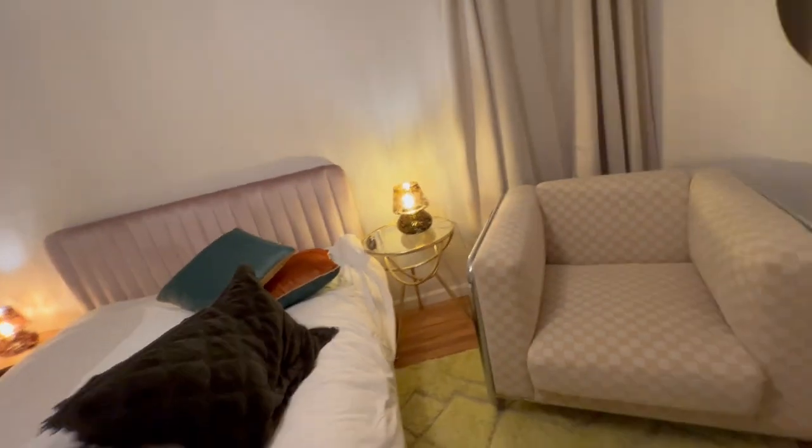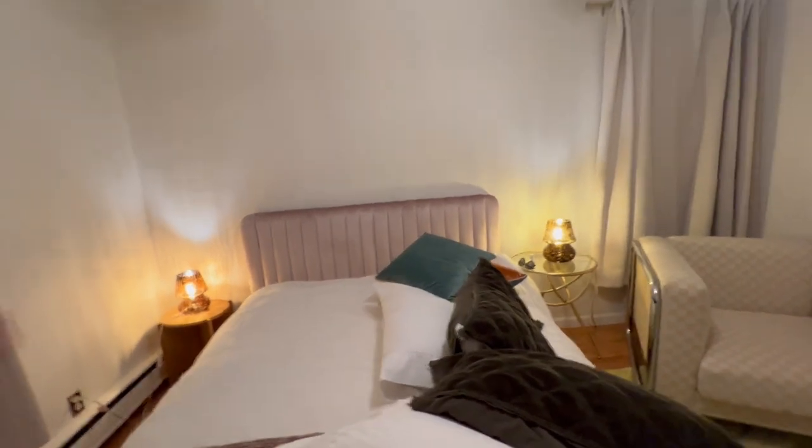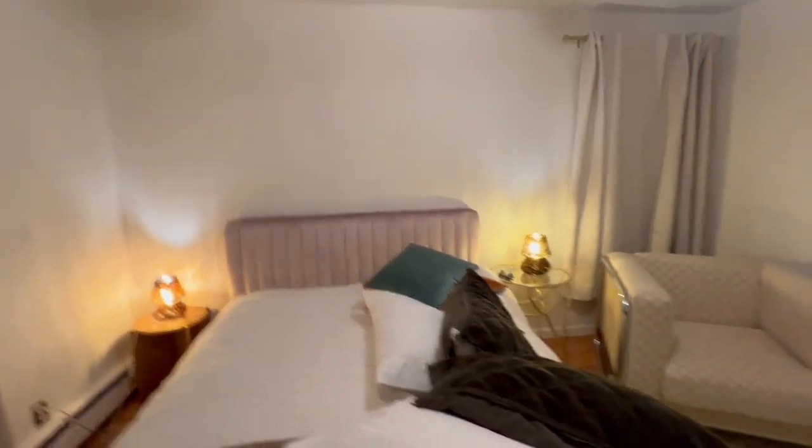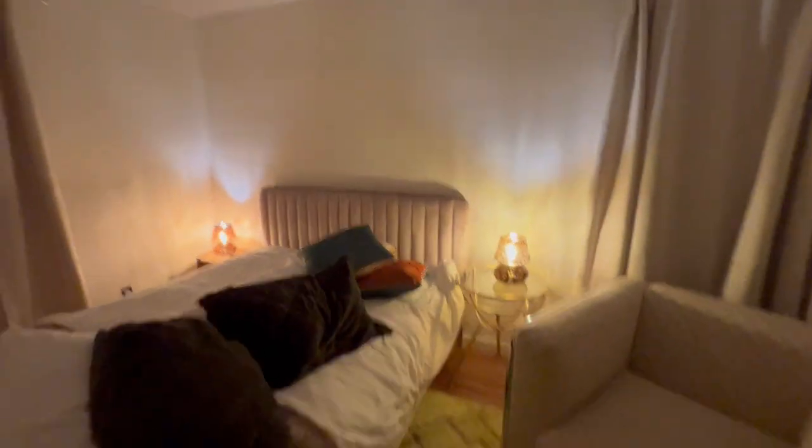This is an Airbnb I'm staying at, and they've done a really nice job — look at the way they put this room together. These mushroom lamps are simple, and let's actually turn off the main lights.